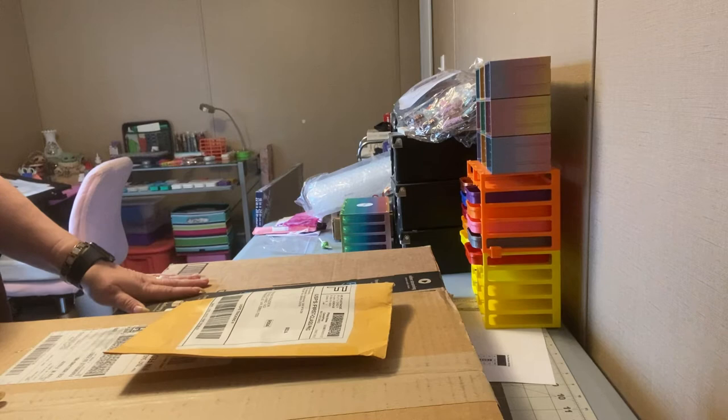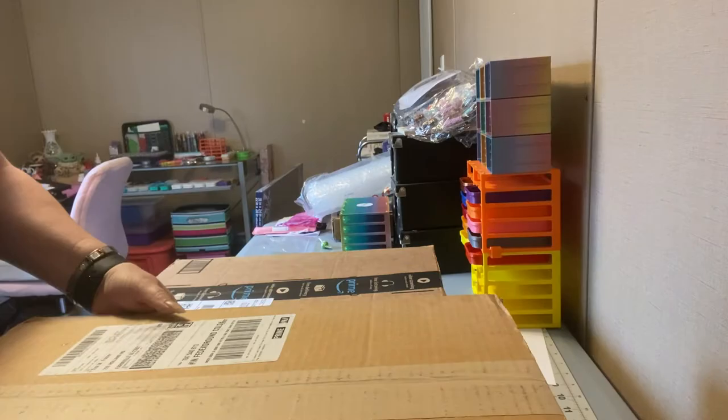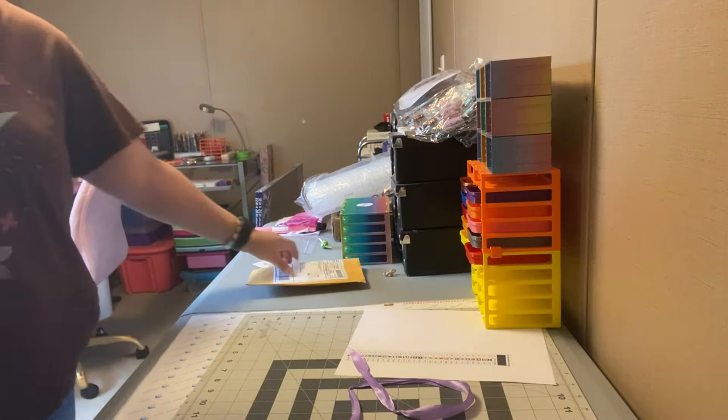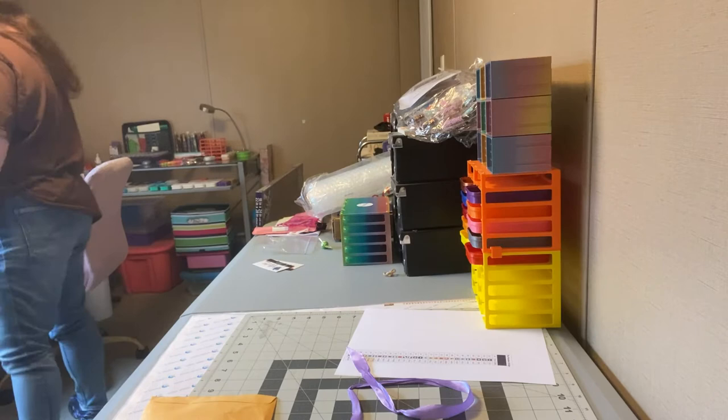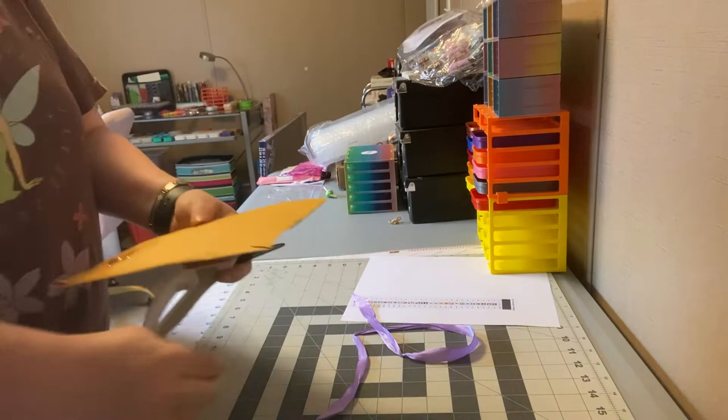Hello everybody, this is Tina again. I'm back with some more unboxings. I've got three boxes today, so we're gonna do the little one first, which would actually be a fun bagging. Let me move this stuff first so we can see what we got here and get my scissors. Hope everybody's doing well — mine's been busy.